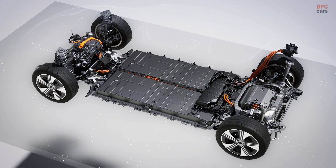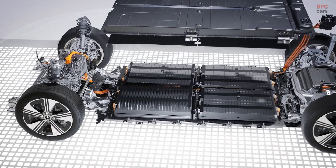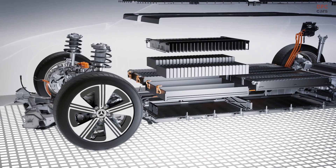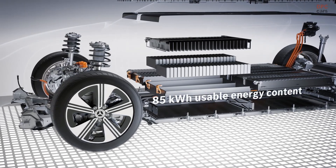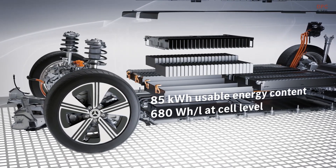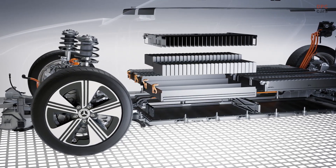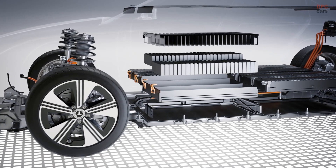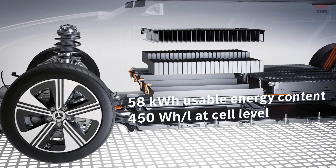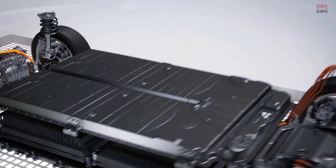The innovative battery system is based on a highly modular architecture and contains two different cell chemistries for the MMA platform. The top variant with silicon oxide anodes for a high energy density has a usable energy content of 85 kWh, with the proportion of cobalt further reduced to around 4%. The entry-level version with cathodes made of lithium-ion phosphate has a usable energy content of up to 58 kWh and does not require rare raw materials such as cobalt and nickel.